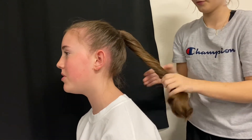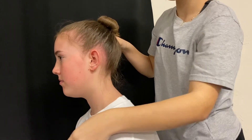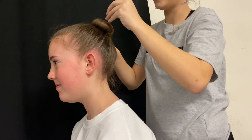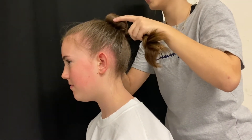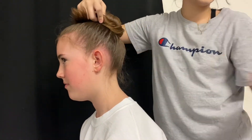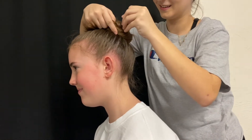We're going to begin by twisting the hair and then start wrapping it into a bun. As we're wrapping, we're going to start pinning with bobby pins to secure. You don't need too many bobby pins at first, because we're going to end up taking them out to help shape the bun. So right now, we're just securing it into the bun shape with bobby pins all the way around.